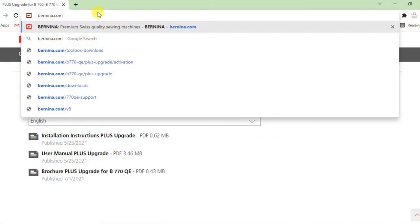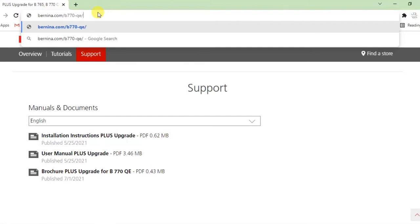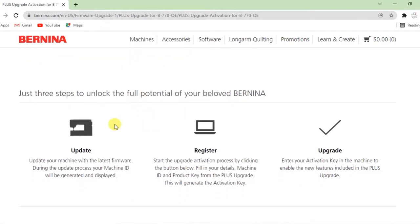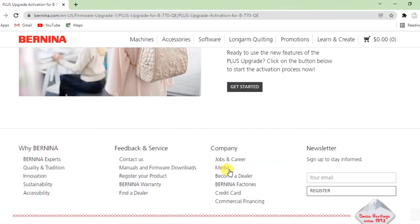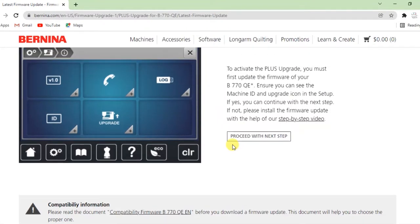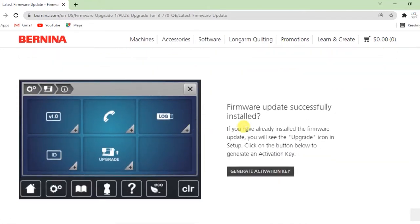Now go back to the Bernina website — there's a link provided inside your manual, which is much easier than trying to find it by clicking around. Enter that URL and you go straight to the upgrade activation landing page. You can see there's a three-step procedure: update, register, upgrade. We've already done the update, so we don't need to do that again, but the page always pushes you to update first. Let's skip Step 1 and get into Step 2 — generating the activation key.